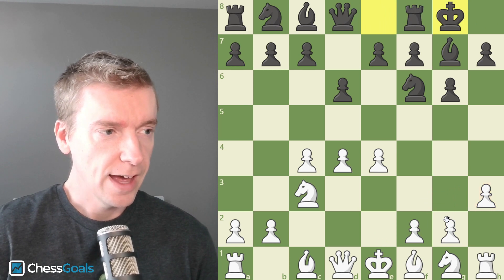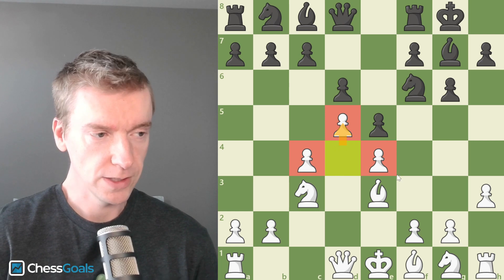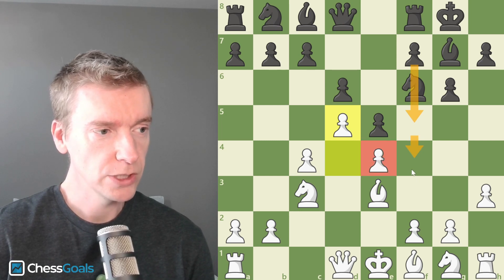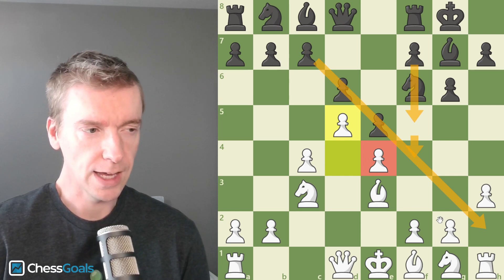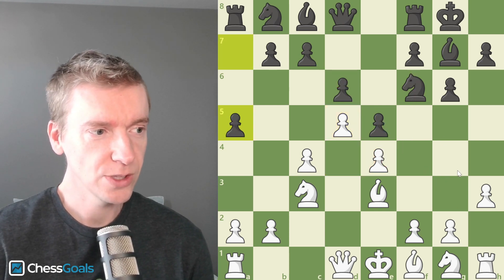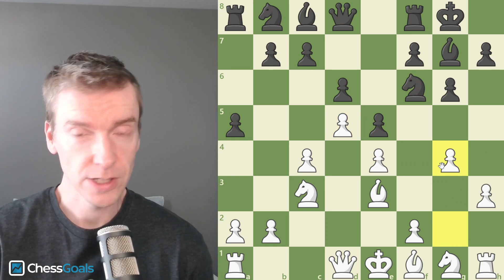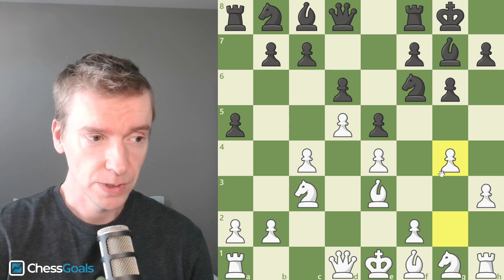The idea is, after Black castles and plays E5, we're going to lock up the center. So we have these pawns all on light squares, and Black's plan is to play F5 — to target the E pawn and maybe push to F4. You see this pawn chain diagonal pointing at the White King's side. Black wants an aggressive King's side attack. The cool thing with H3 is we're actually going to play G4, and this line comes directly out of the Chess Goals Queen's Gambit course — a full repertoire for White. You can check out a link in the description.